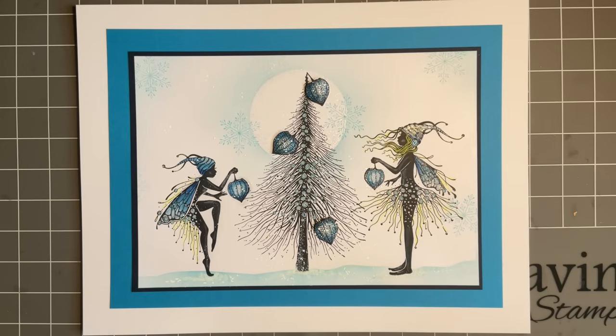Hi everybody, Joe here again. Thanks for popping in today, I hope you're keeping well. Welcome to our lovely extravaganza — the next four days you're going to have a ball. I'm so proud of the designs the design team have made; they've done the most amazing work with Tracy's new stamps.